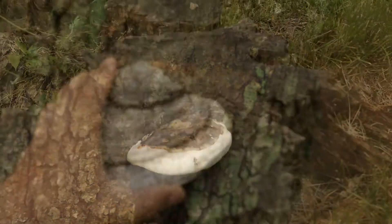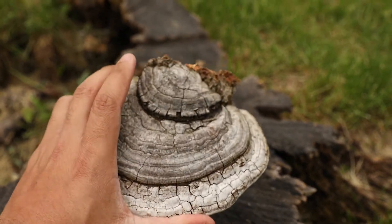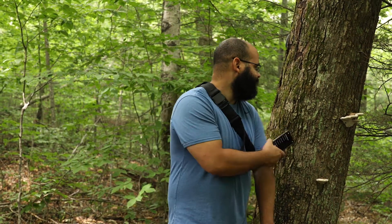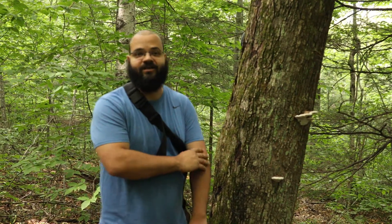Thank you for joining us. Mycelium Poppy here, and we have today a bit of an artist conch. This is a mushroom that has medicinal properties, so some people use it for that, but instead what we're going to use this for is we're going to use it as an artist piece.